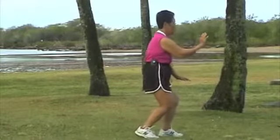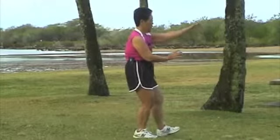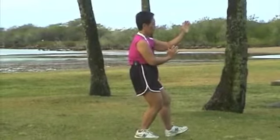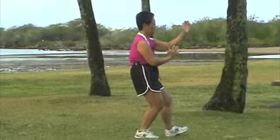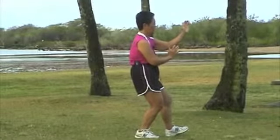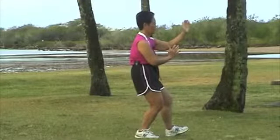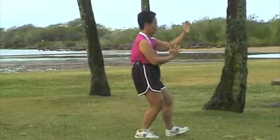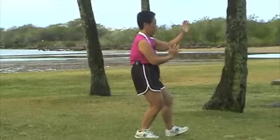Half step forward. Play your lute. The weight is on the back, which is your right foot. Your hand — your left hand is parallel and in line with your left elbow. Your heel of your left foot is holding your position.